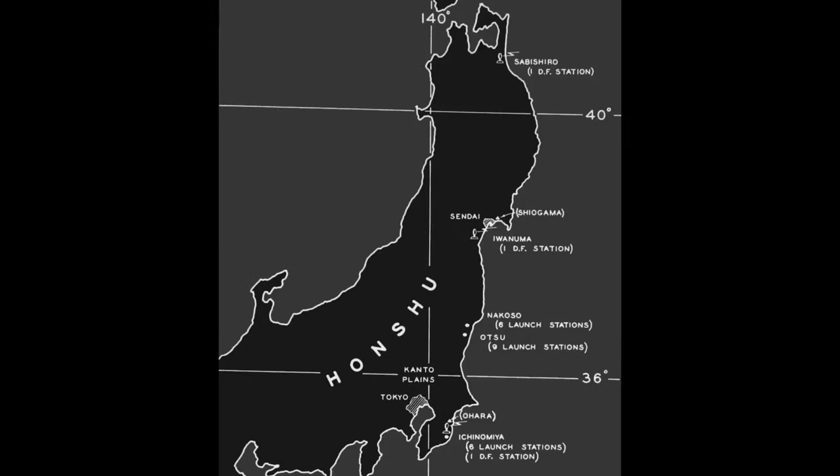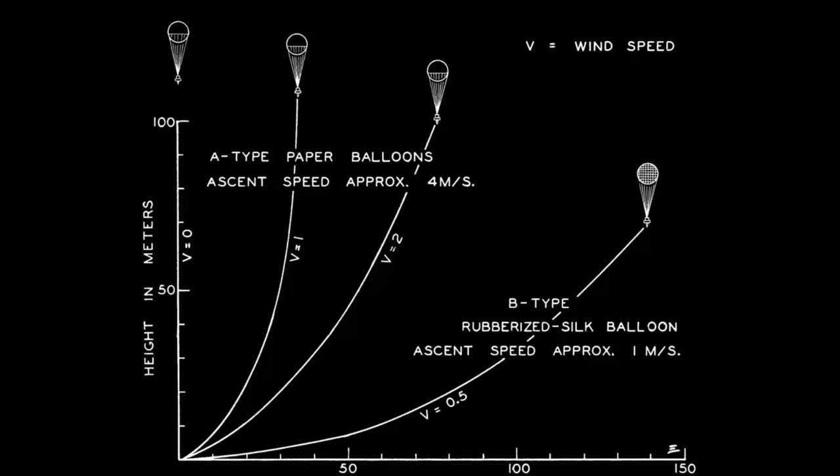Fugo Type-B were often used to carry radio soundings and experiments in test flights started from Ichinomiya. The rubberized silk was deemed too resource intensive and performance too poor, so Fugo Type-B was discontinued after 300 units were made.